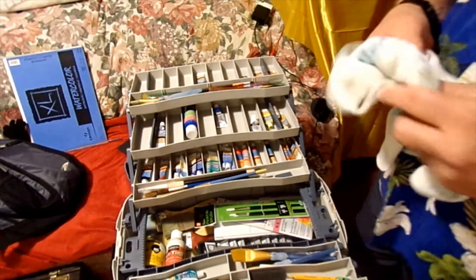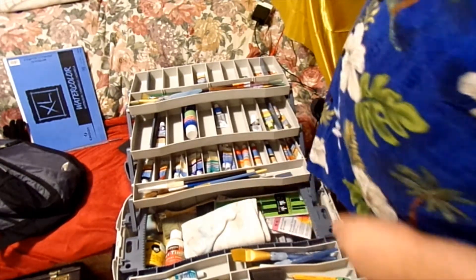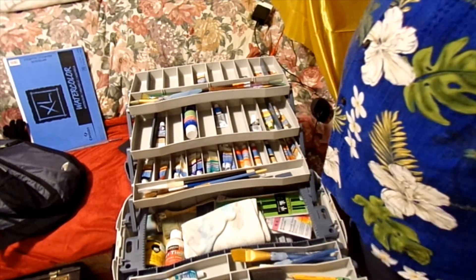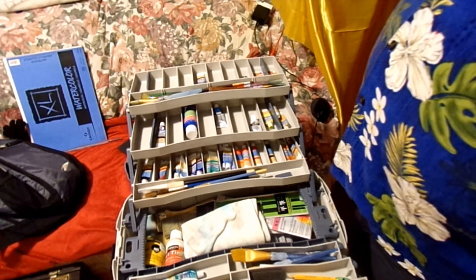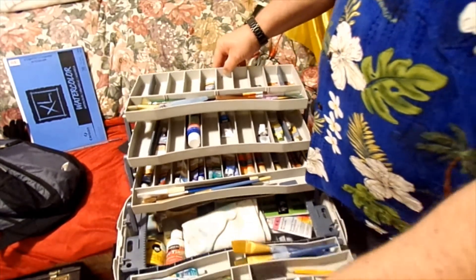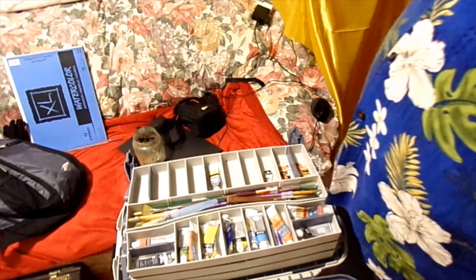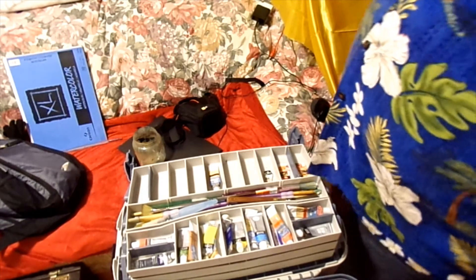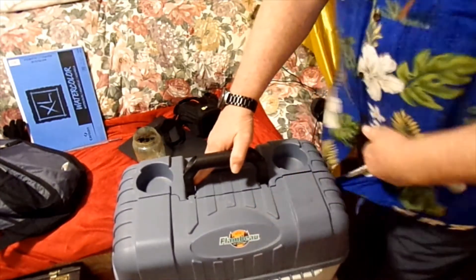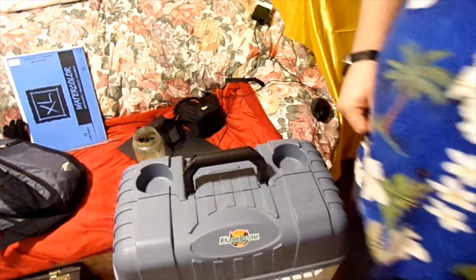You've seen all the stuff I got. I've got a mixture of paints, different brands — using mostly the Daler-Rowney paints. I will be doing a review on the Tombow pens. I'm not really crazy about them — they work for a lot of people who enjoy them, but they're not what I really enjoy using.